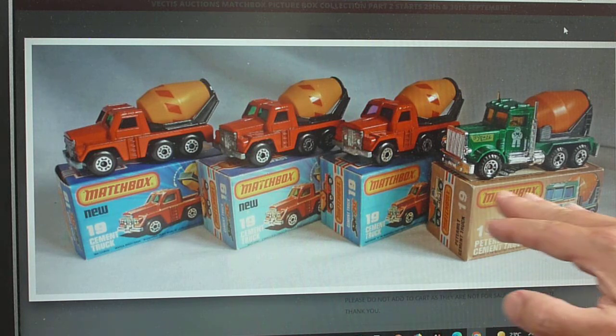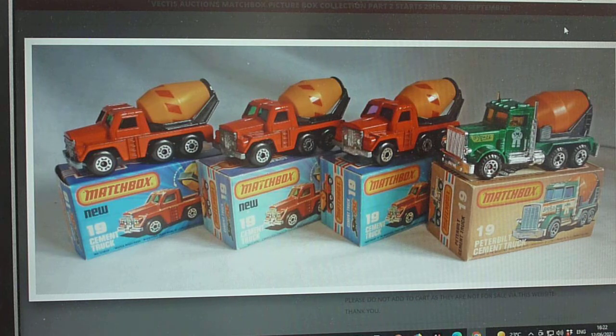That was the last run in the L box, and come 1982 when the factory sadly closed down, it did go into later production in the Macau years. They kept the green livery in the blue box, and then it went to blue, and I've even seen one in pink with 'Ready Mix' on it — so it had a very long production run. But in the Lesney period we're looking at, just a very small run of maybe a year, maybe two.